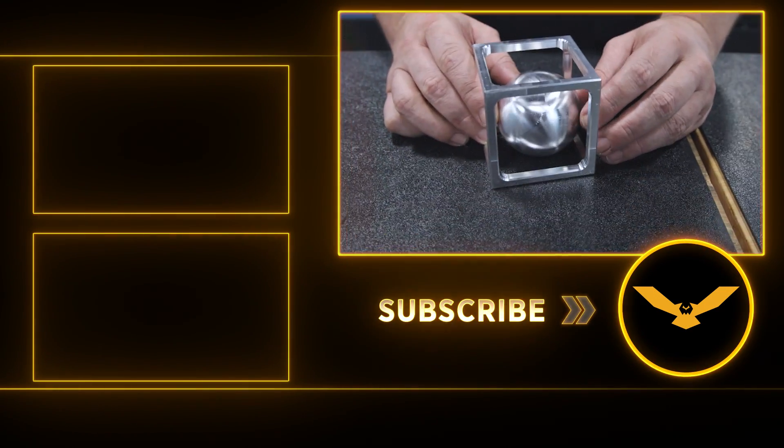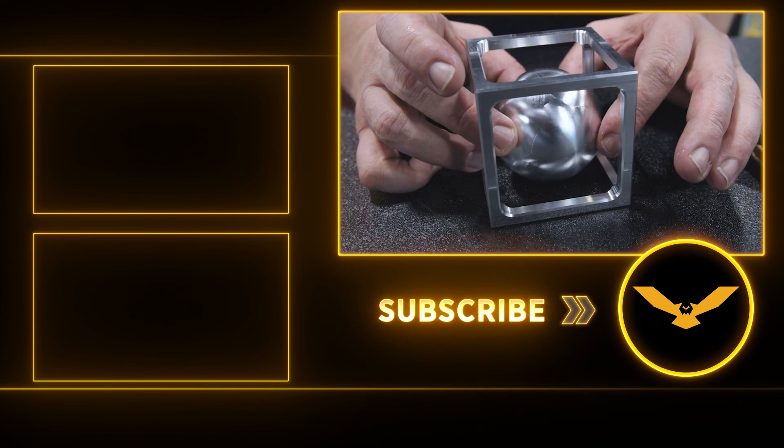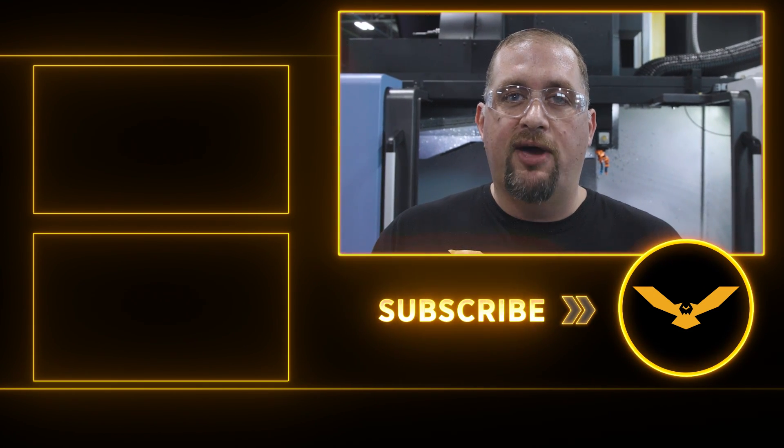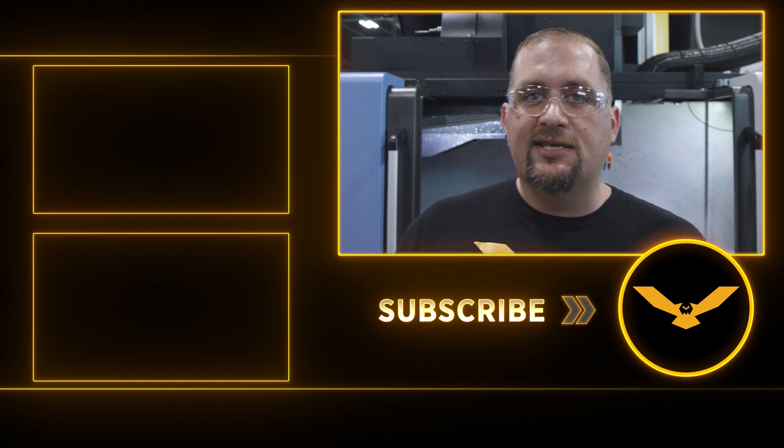I hope you guys liked today's video. If you end up making one of these in your own shop, tag us on our Facebook Machinist group or on Instagram and let us see how good your fundamentals are. Please like and subscribe and I'll catch you guys again next time.